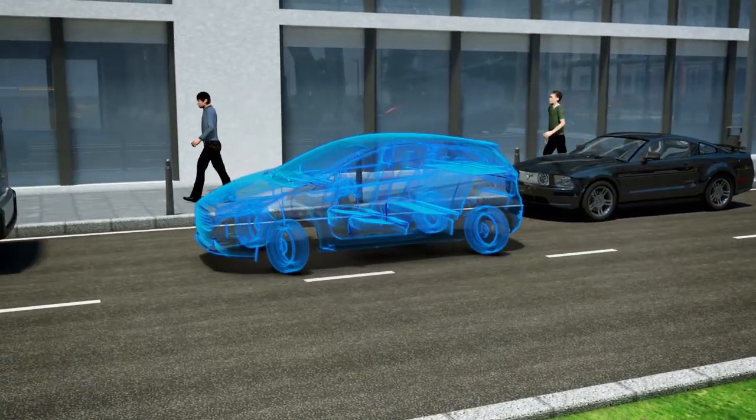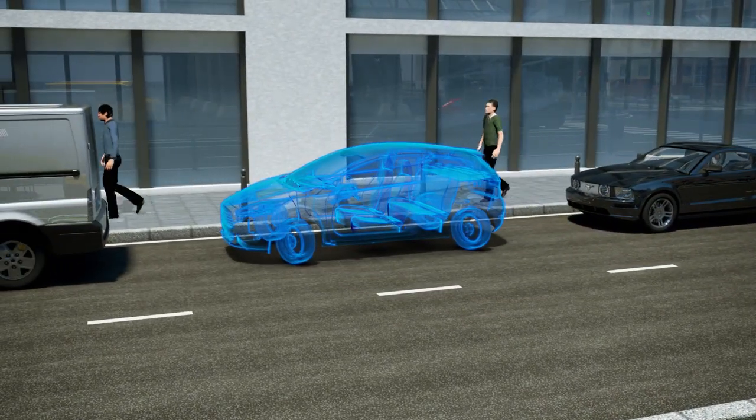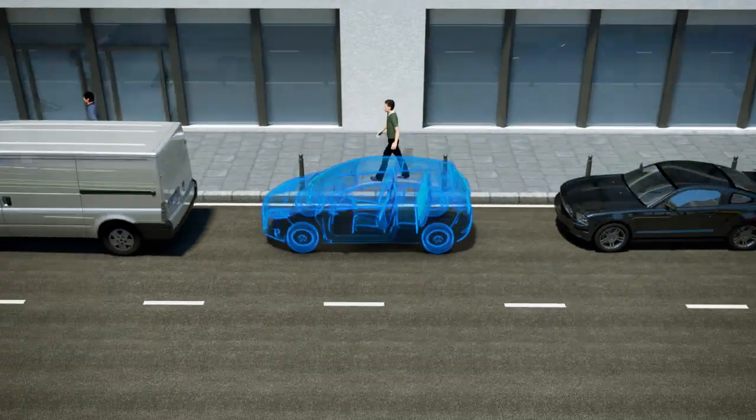Smart. Agile. Compact. Emission-free. The ideal urban car of the future.